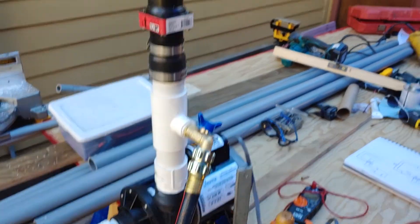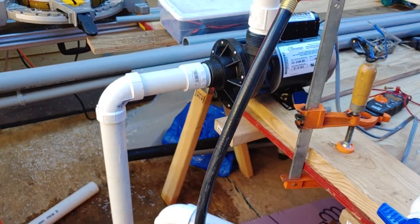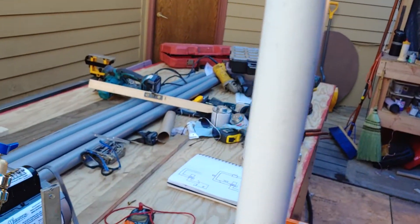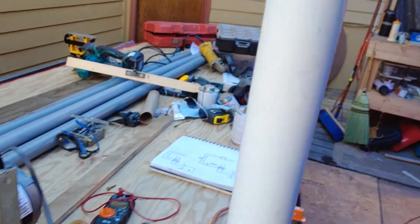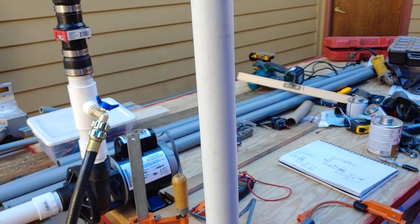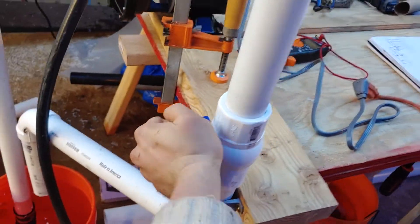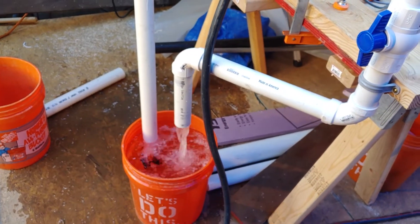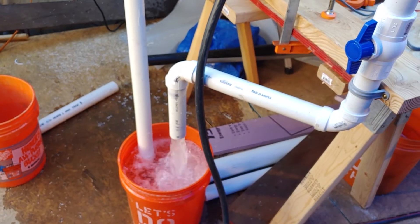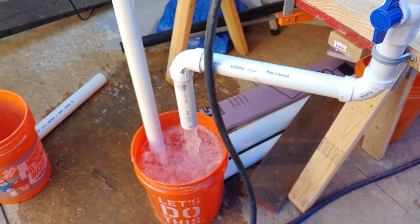So I close that valve, close this valve. Now the system is primed — there's water in here, in here, all the way down here. If I open this valve, the water that's in here will fall out. But I'm going to start the pump first, then open the valve and we'll see the system in action. Pump is on. Valve is open. There was probably a little more air in the system, which is why it was slow at first, but now it's just crushing it.